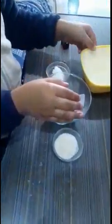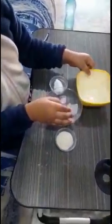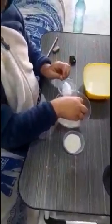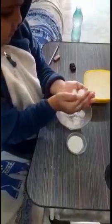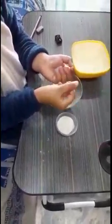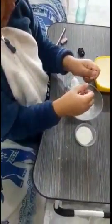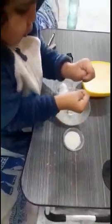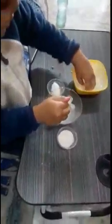In one bowl I kept some sugar and in another I kept some salt. Ma'am will say to taste one by one — sugar and then salt. What is the difference between the taste of sugar and the taste of salt? Madam is going to explain, and the children will identify the tastes and tell madam.